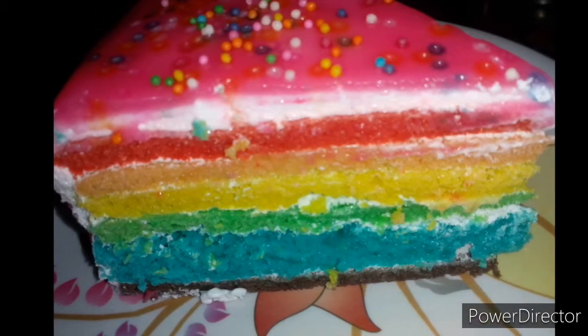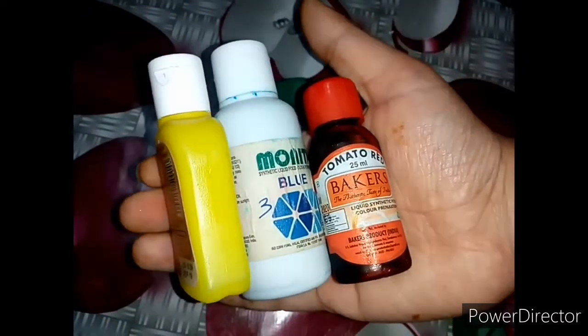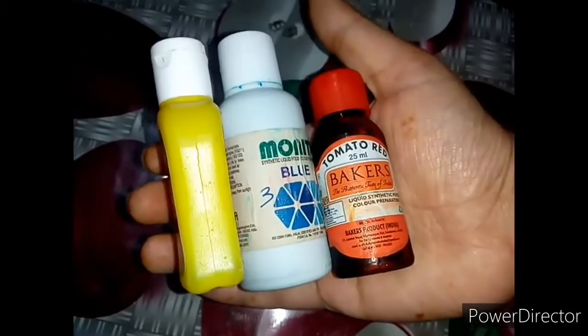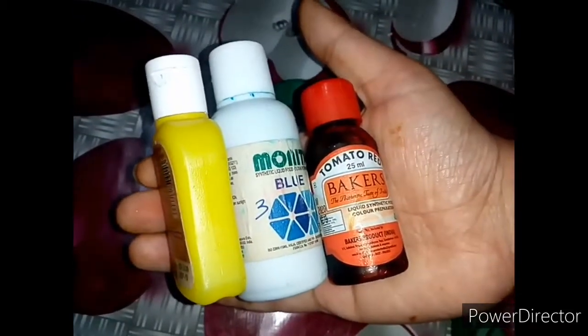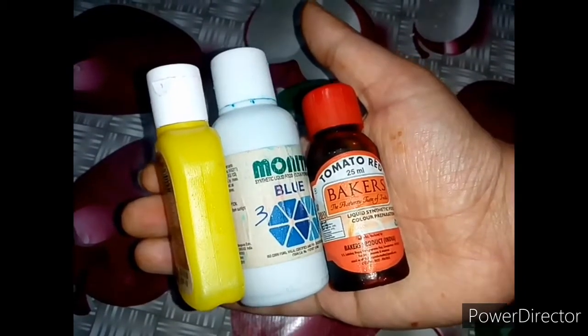If you like this video, subscribe to me. I'm going to make a rainbow cake in 6 colors — blue and red color.